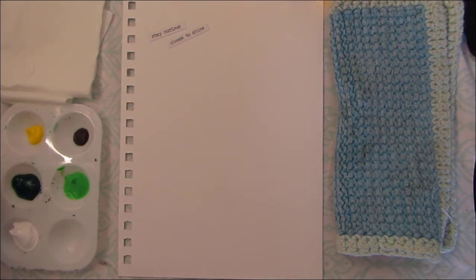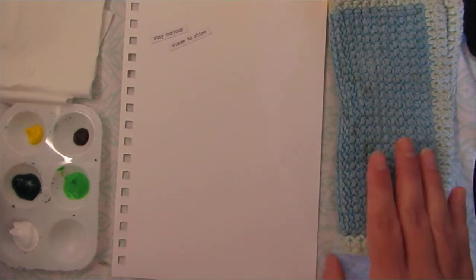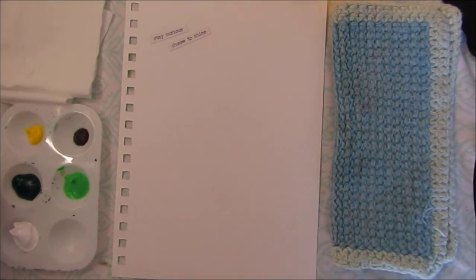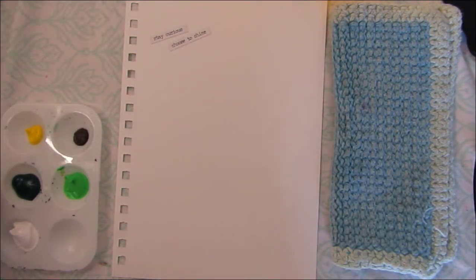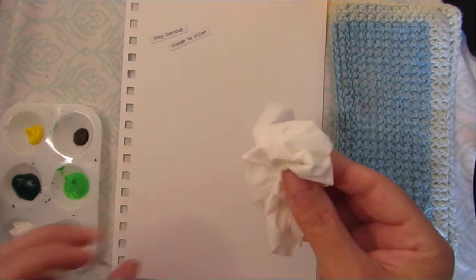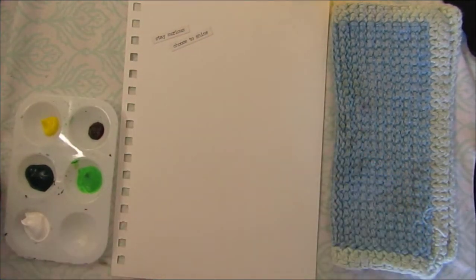We have minimal supplies today. I am working on just regular paper. I have a washcloth or a napkin to absorb the water when we wash off our brushes. If you do not have brushes lying around, you can also have them use a folded up tissue or paper towel that they can dab into their paint and dab onto their paper.